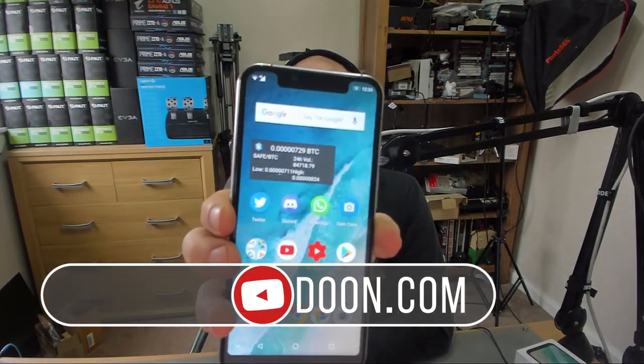Hey guys, I thought I'd give you all a quick update about my Ulefone X and about the issue that I've got. I pointed this out in my video test and I pointed it out in my first impressions video the other day.